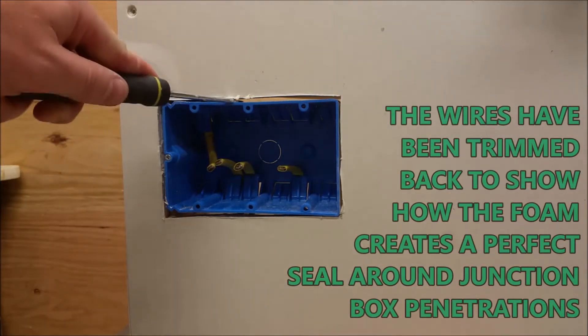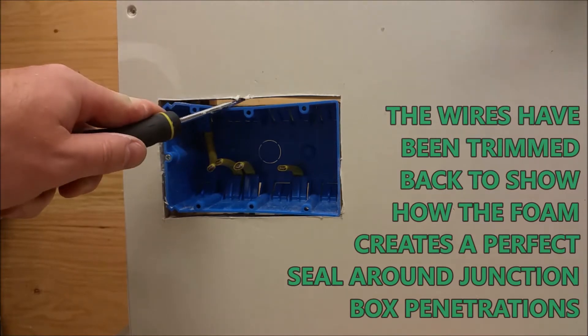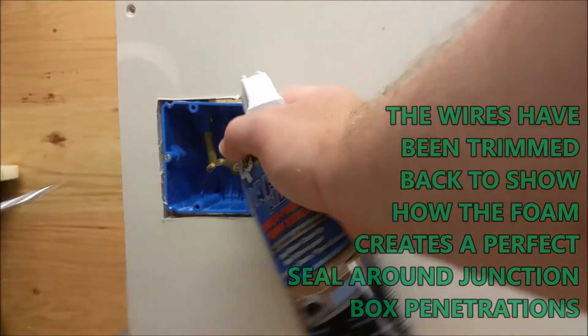The screwdriver is very helpful in this process. You just push down and slide the nozzle of the spray foam can in.